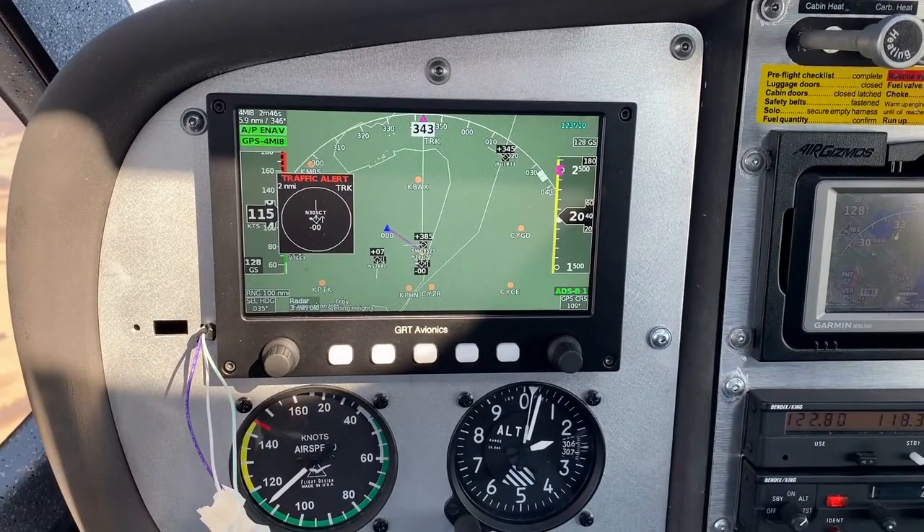Here we are on the full map view. The traffic alert is detecting myself — it shows my tail number, direction of flight, altitude, and difference. The upper right shows 123 degrees at 10 knots, which is the wind speed calculated from the difference between GPS speed and the pitot-static system — a handy bit of info to have in flight. The lower right is the ADS-B status: it's green and I'm receiving from two ground towers. The lower left shows radar three minutes old with no precipitation or weather to show, but confirming I'm receiving weather information. The upper left shows I'm navigating via GPS to 4MI8, my home airport, with distance and direction to destination.